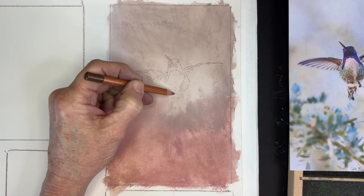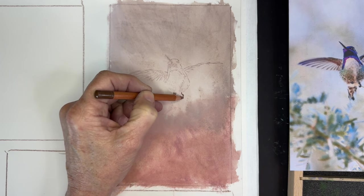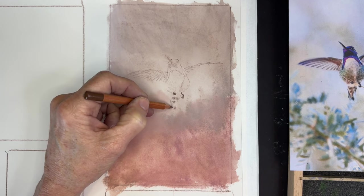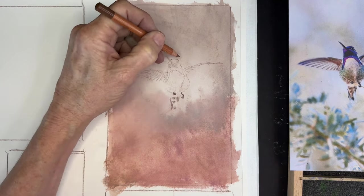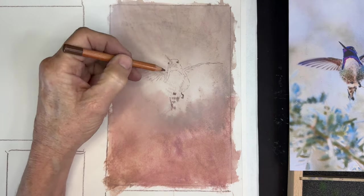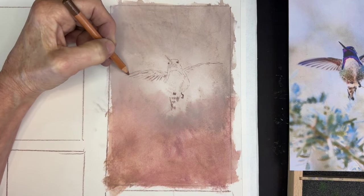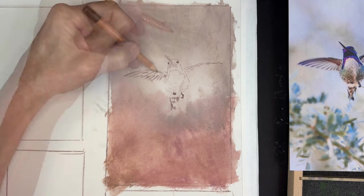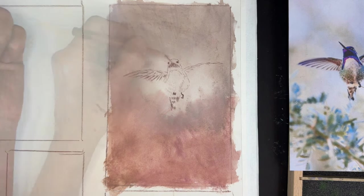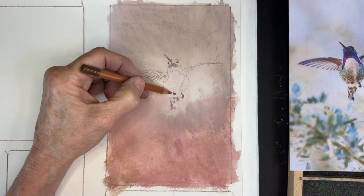I don't always work this way — I prefer freehand sketching — but I had five paintings to complete, so this is a really fast and easy way to transfer an image. I'm using a brown pastel pencil, the same one I used to get the sketch on the back of the reference image. I'm not trying to exactly recreate this bird; I'm just getting in the essential elements. I want this bird to feel light and airy, not over-detailed, heavy, or stiff. This is just my road map to getting the correct anatomy for this bird.